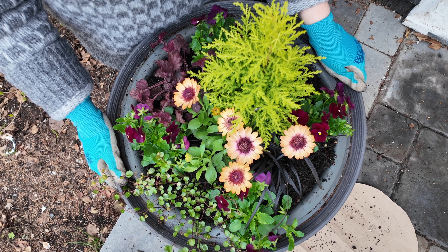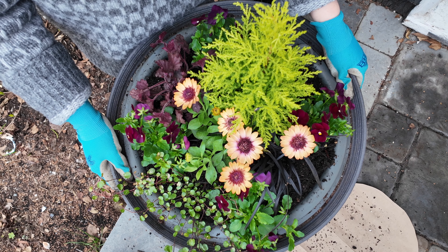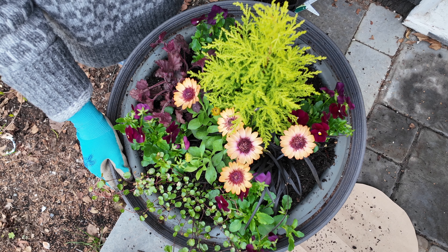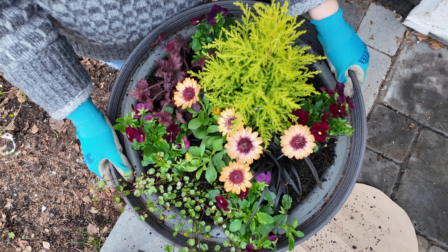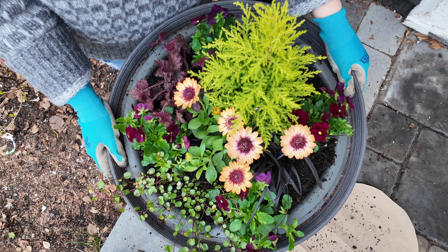Last thing I wanted to mention — this container was gifted to me by Crescent for participating in Container Wars. I'll also link that below. This isn't sponsored by them, but I do really love Paula and Barb — I think they're wonderful human beings. It's actually been a fantastic container for me.